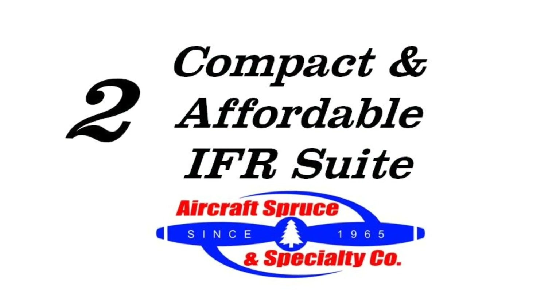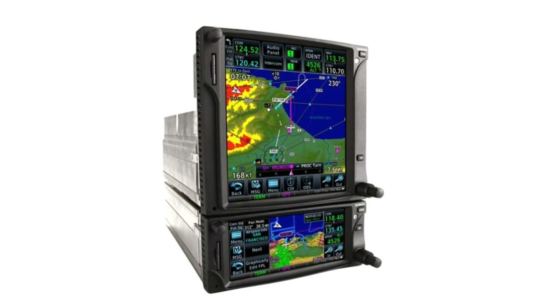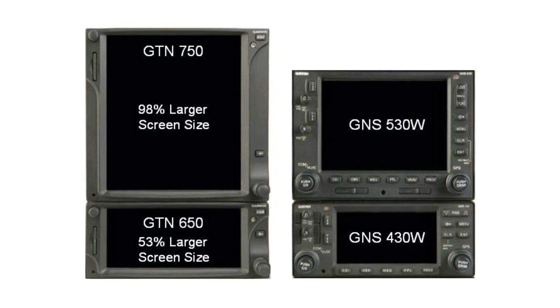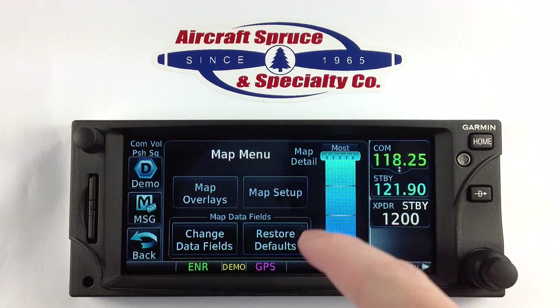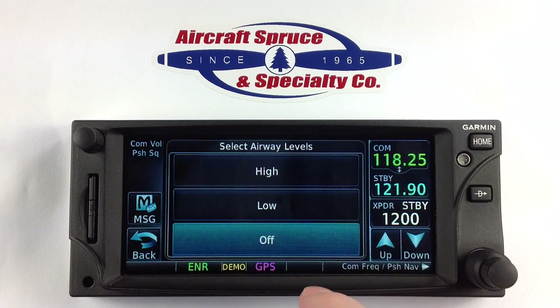Secondly, the GTN 650 offers a compact and affordable IFR suite. At almost a third the size of the GTN 750, the 650 is the same height as the older GNS 430W and still offers a 53% larger screen size. The 650 allows you to select your mapping detail level as well as the ability to add mapping overlays such as topo, terrain, weather, traffic, and low or high airways.